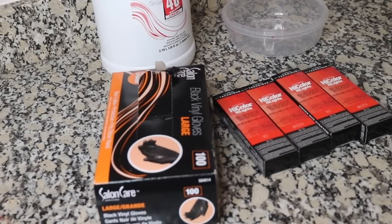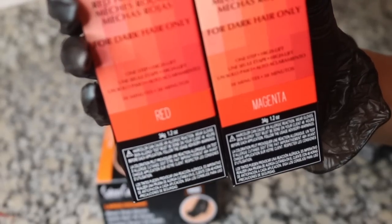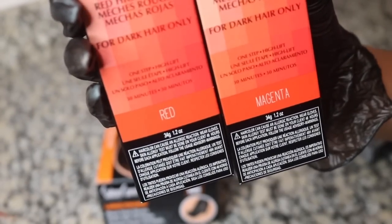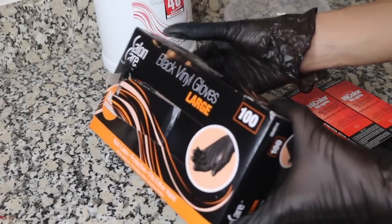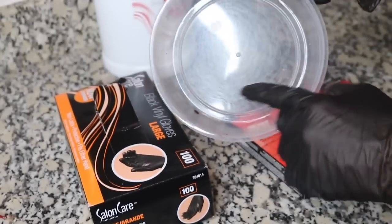Today we're using the L'Oreal High Color in red and magenta. I did get four boxes but you will need six to be on the safe side depending on how many bundles you have. Then you want to get some gloves large enough for your hands and a mixing bowl for your color.